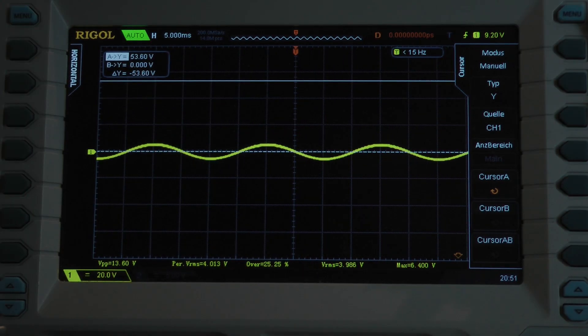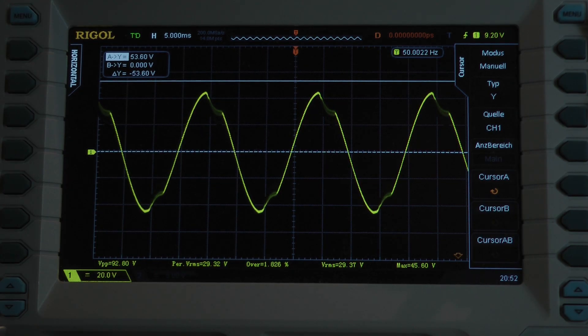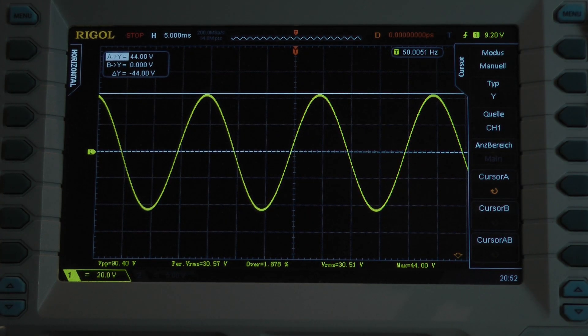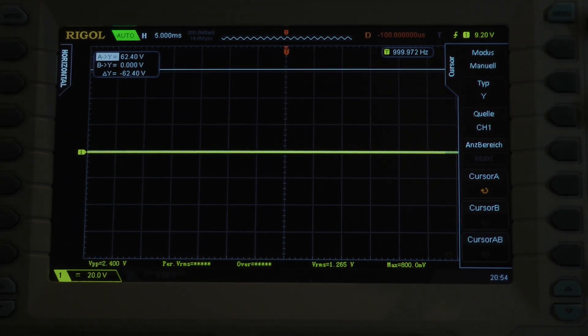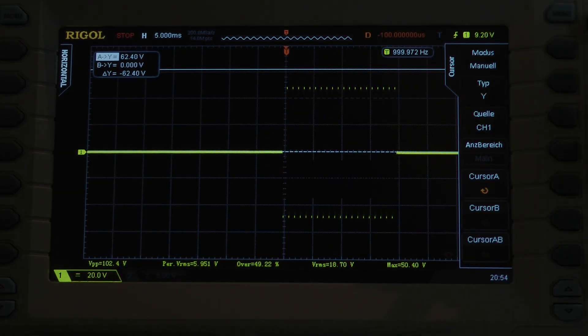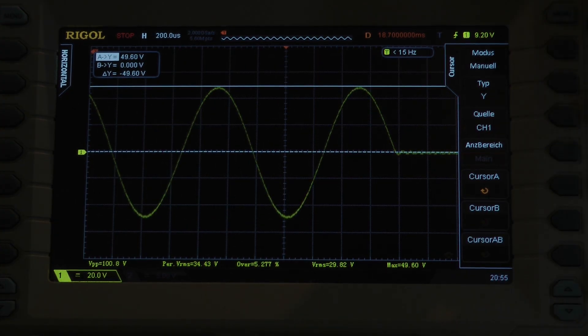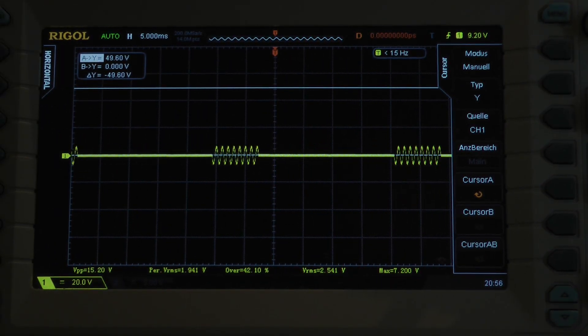Continuous power at 50 hertz into 1 ohm per channel. I try to squeeze out some more, reduce the input signal until we have a clean signal. We can calculate with 44 volts — the amplifier delivers 242 watts of continuous power with a 50 hertz input signal into a 1 ohm load per channel, both channels driven. Dynamic power test, 20 cycles, 1 kilohertz — all cycles at the same voltage level. Let's calculate with 49.6 volts: the amplifier delivers 307.6 watts into a 1 ohm load per channel, both channels driven.